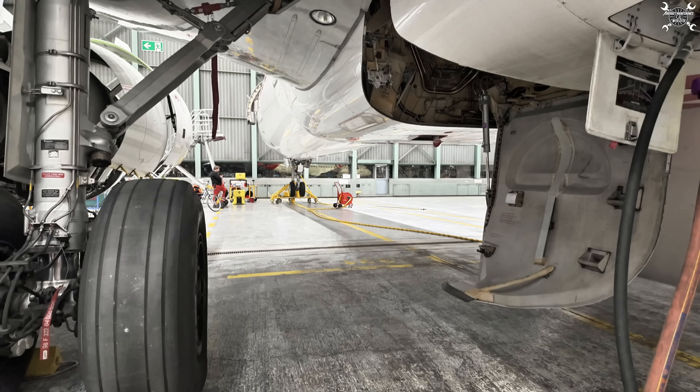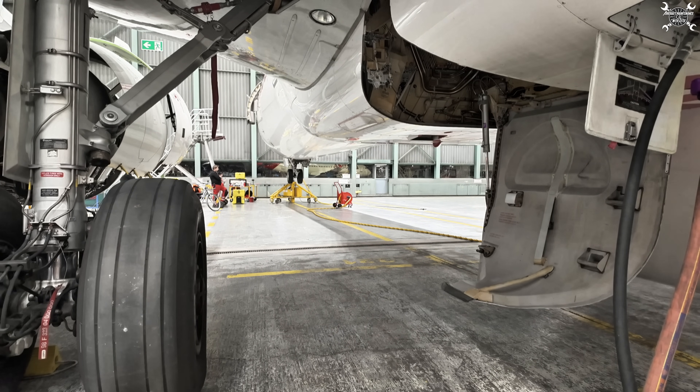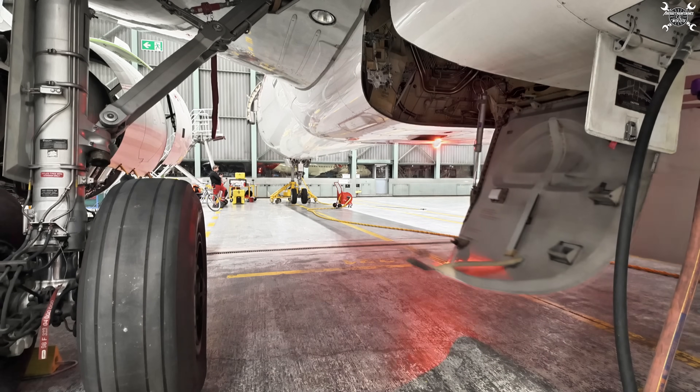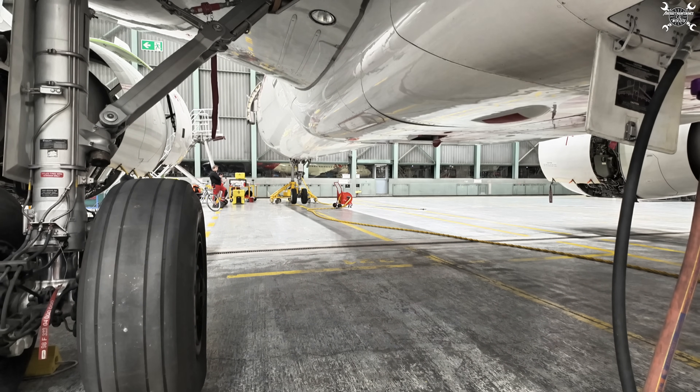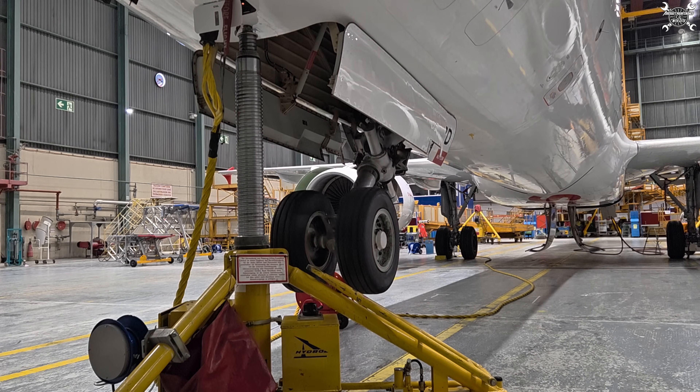The reason the doors are still open is that two out of three main gear uplocks are still open, which means I need to manually close the main landing gear uplocks to trick the LGCIU that the landing gears are retracted, and only then the doors will close. That was the right side, now I need to move to the left side and I need to be careful to be out of the motion of the doors. For this purpose I have a long non-metallic bar with which I'm closing the uplocks. Since everything looks okay from inside and outside, we will extend the nose landing gear again, doing it very slowly for bleeding. This procedure needs to be done five full times.